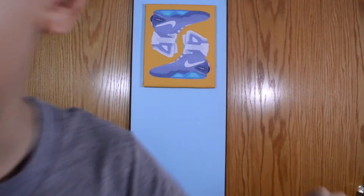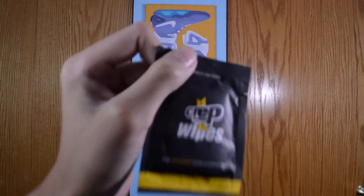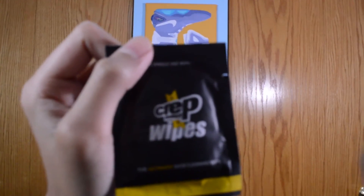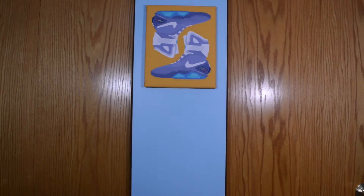And this is sick — look at this. It came with a pair of Crep Protect wipes. I didn't even know this came with it — one single-use wipe. I'm going to have one clean shoe and the other is going to be dirty. But yeah, here's the main piece of what I got. Crep is really nice for your shoes to protect it from water.